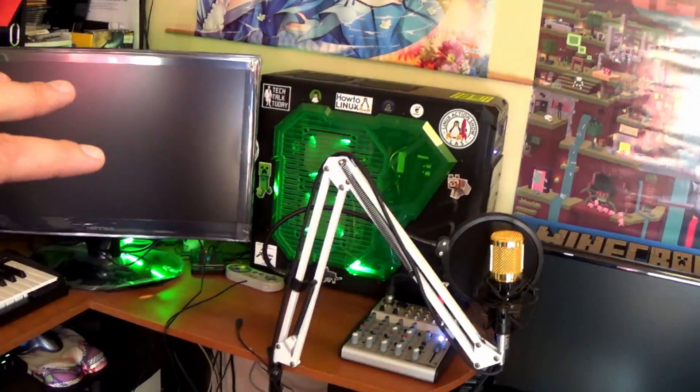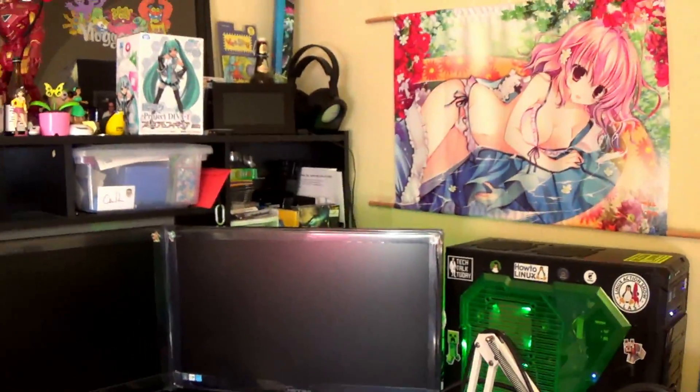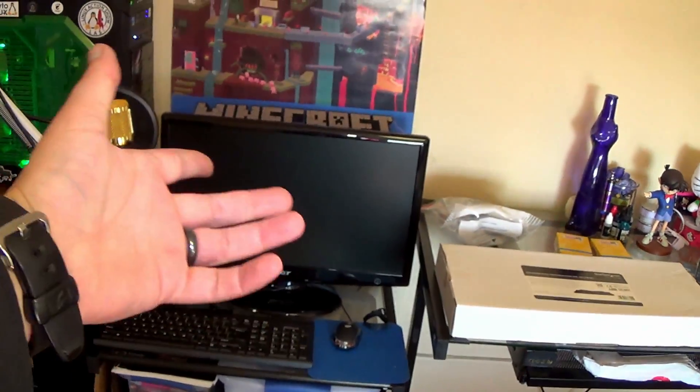We've got to take at least half of this apart because I want to dust out the computer, the main computer. And I want to get some cable management going on here and kind of clean up this whole desk, dust everything off. And, of course, get this computer into here.